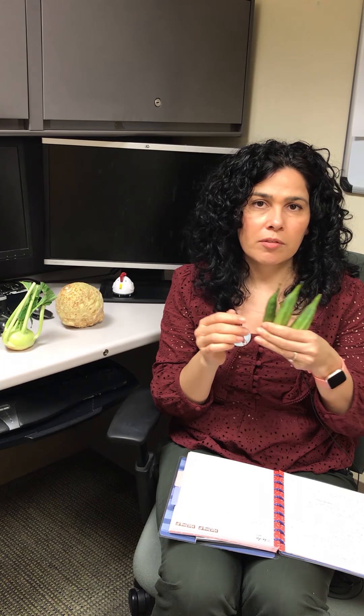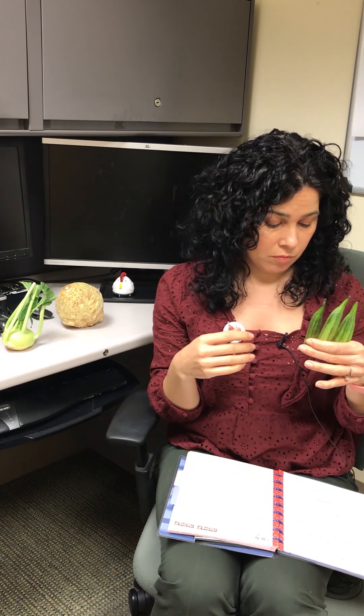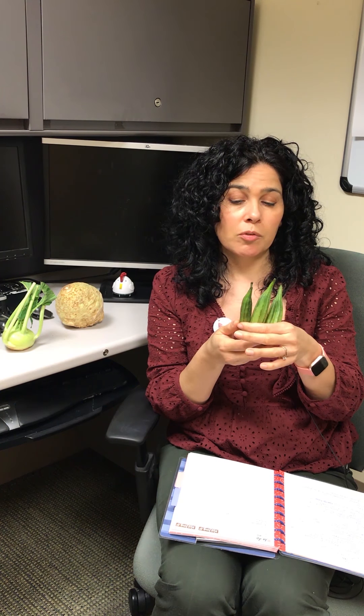Okra is in the mallow family, so it's in the same family as cotton and hibiscus. It's really good for fiber and a lot of the B vitamins, vitamin C, vitamin K, and a lot of different minerals.